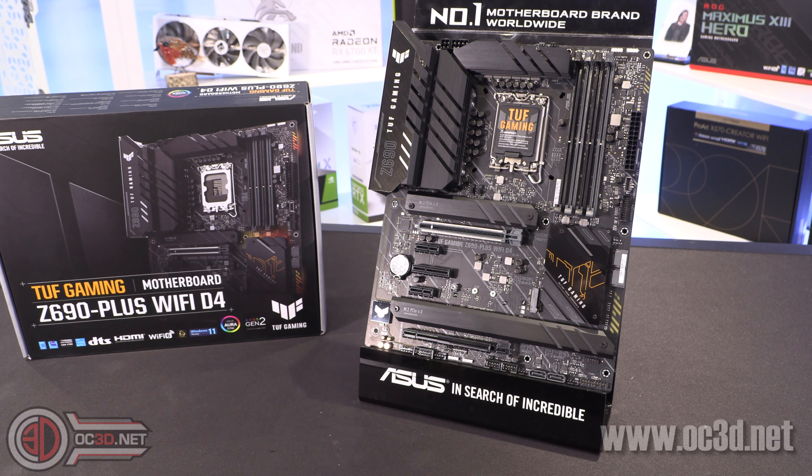Because I took photos of this for the website, I can show you the board without the NVMe heatsinks on. You can see there is one slot that doesn't have a heatsink covering it the whole time, which might be good for those of you with an NVMe drive that has a massive heatsink already and you want to keep and utilize it rather than using the board's ones.